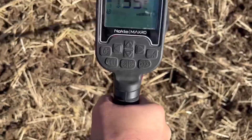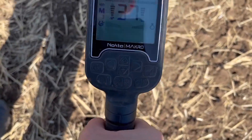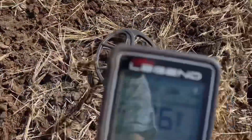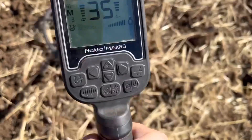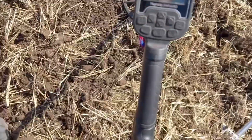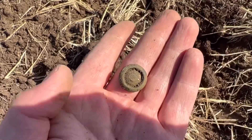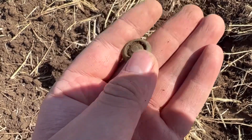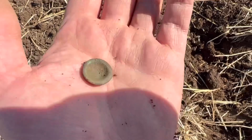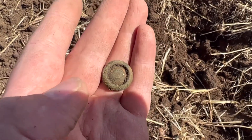We're on to another target - 36, 35, ferrous full. Let's get it out and see what it is. This is what the target was - looks like a button, but it doesn't have like a clasp on it. Looks like it was gold gilded at some point. Cool little find. On to the next target.